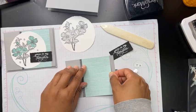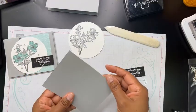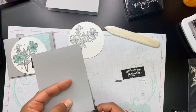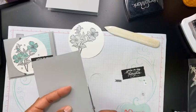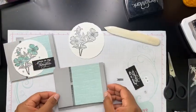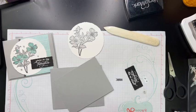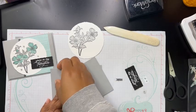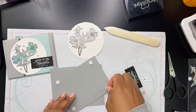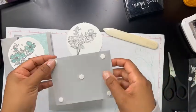I'm going to place the designer series paper right next to the stamped line on the card like that. Sometimes things will be cut a little bit bigger than your card, and that's okay — just flip it over and run your scissors up the side. I'm going to take this piece and pop it up. This is going to be a pretty popped-up card. I'll grab some dimensionals and do that.